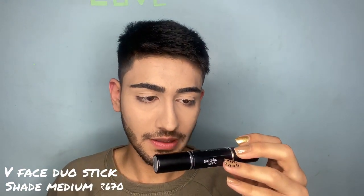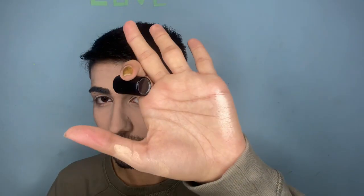Now it's time for contour. I have this stick called the Maybelline New York Facestudio Duo Stick. One side is highlighter and the other side is contour, so let's try it on.